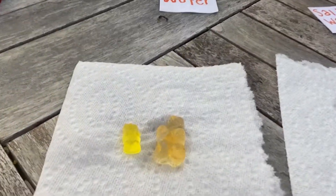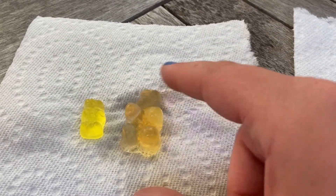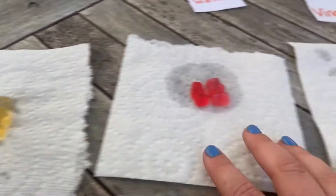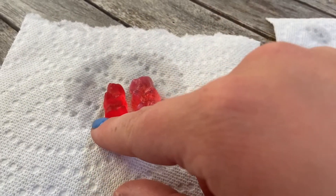The water mixture — this is our original gummy bear and this is the one that's been sitting in the glass of water, so it grew significantly. This is our saltwater mixture — it definitely grew but not as much as the water mixture.